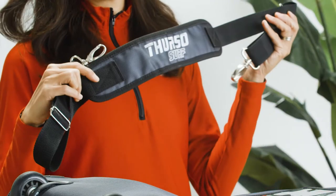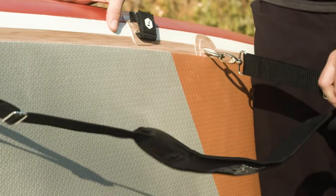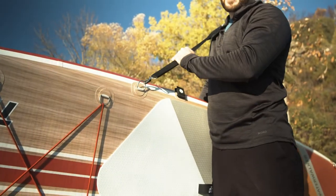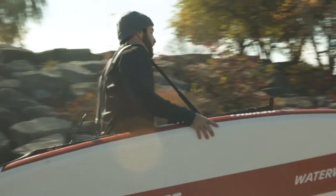The SUP carrier strap makes it a cinch to get down to the water hands-free. First, attach the clips to the D-ring near the center. Then, make sure your paddle is strapped into the paddle holders on the side of your board. Place the padded neoprene strap over whichever shoulder you prefer. Now you can use a free hand to stabilize the board or carry the rest of your gear down to the water.